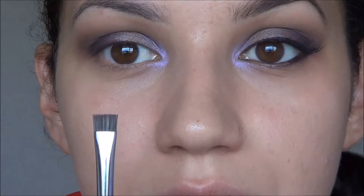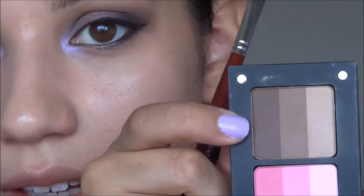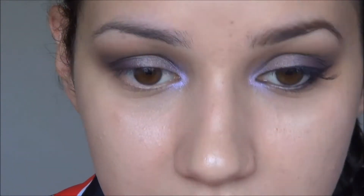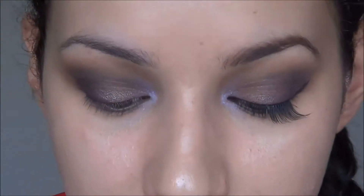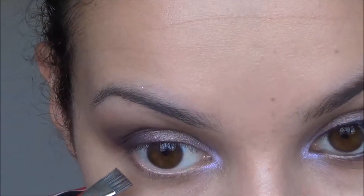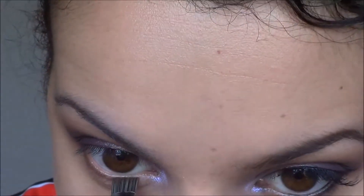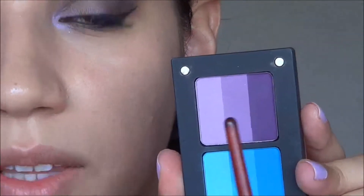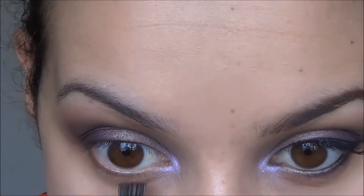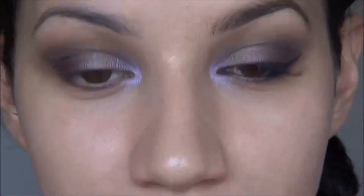For the under eyes I'm taking a flat top brush and the dark brown from the 107R from Inglot. You could also use a black — it doesn't matter really, it's just going to be covered up mostly with liner. So just pushing that into the lower lash line. Then I'm picking up some of that dark purple we used and pushing that into the inner portion of the lower lash line so we get a bit of purple peeking through.